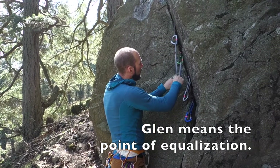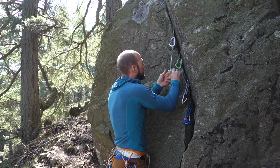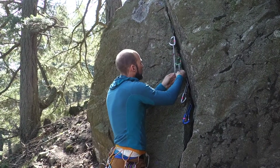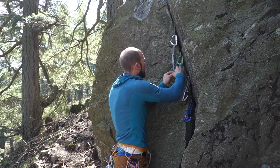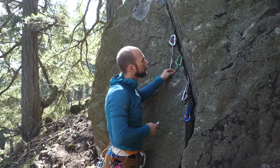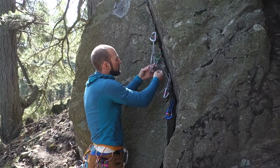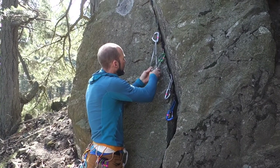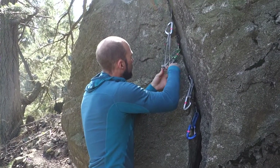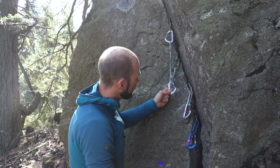I'm going to find where the middle point of this runner will be — right about there — and at that middle point I'll tie a simple overhand knot, just like so, then clip that back in. That roughly equalizes those two pieces. Then I take the remaining non-locking carabiner from the sling and clip around each leg — the leg going to the green cam and the leg going to the nut — and push this knot up and away from the rock so it won't rub.